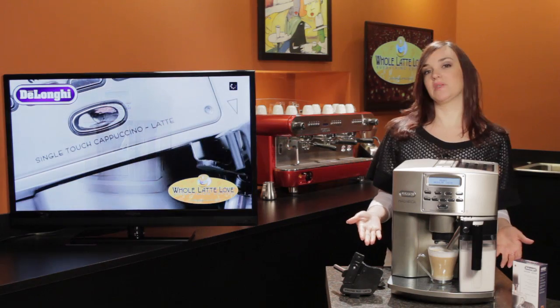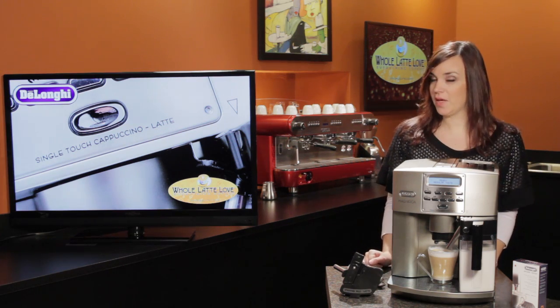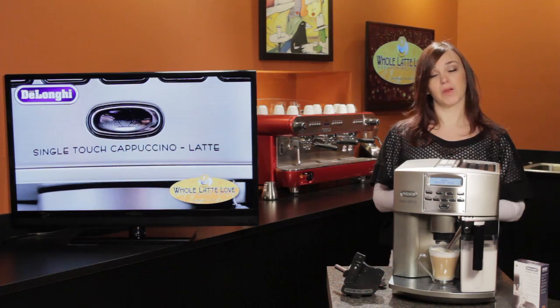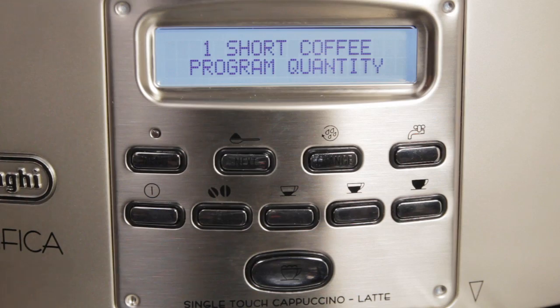This is a one-touch machine, which means you can get a milk-based drink at the touch of a button without ever having to move your cup. It has three programmable buttons so you can get anywhere between 0.5 ounces all the way up to 12 ounces in your cup. Programming your beverage is very easy — just press and hold any button for eight seconds, and when you have the desired volume in your cup, press it again and the machine will remember that volume for next time.